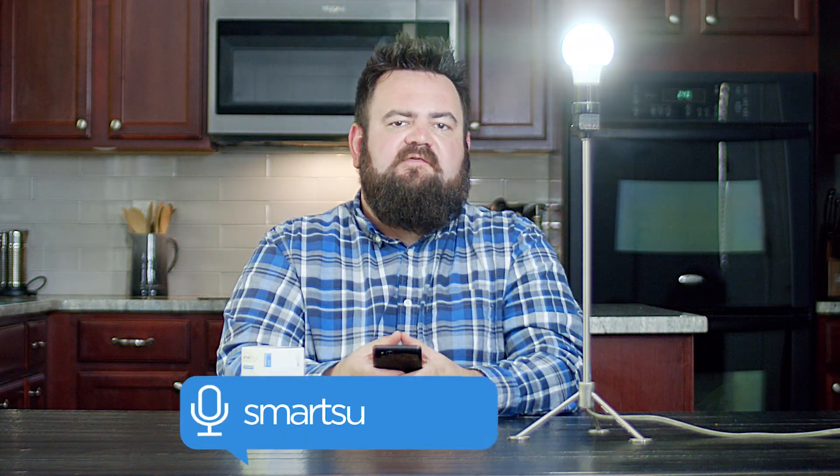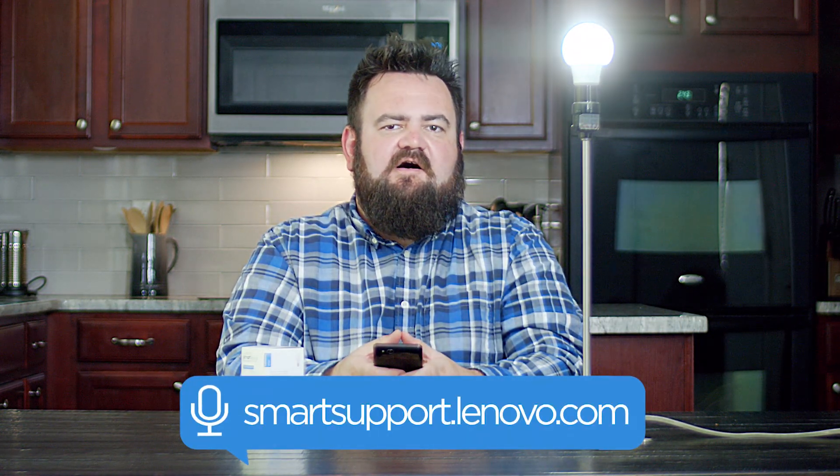If you want to learn more about setting up and using Lenovo Smart Home devices, go to smartsupport.lenovo.com.